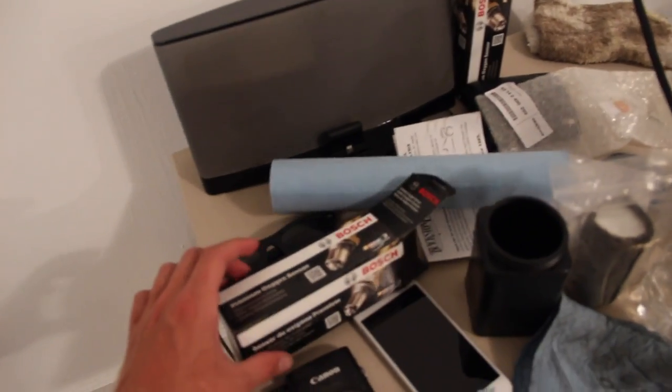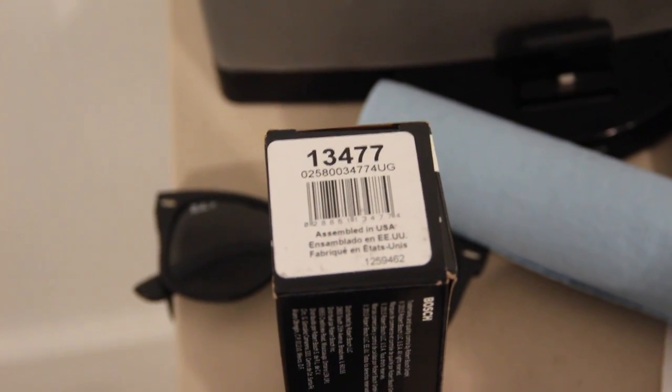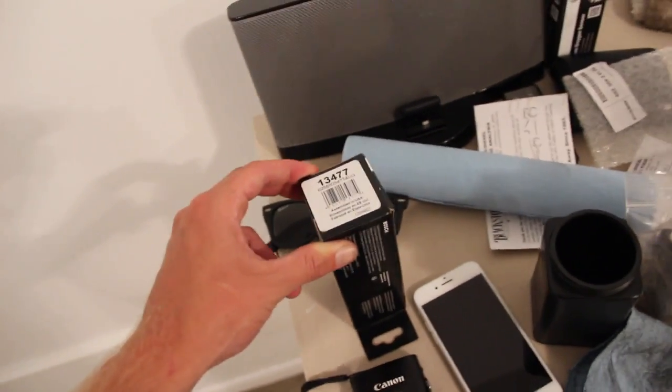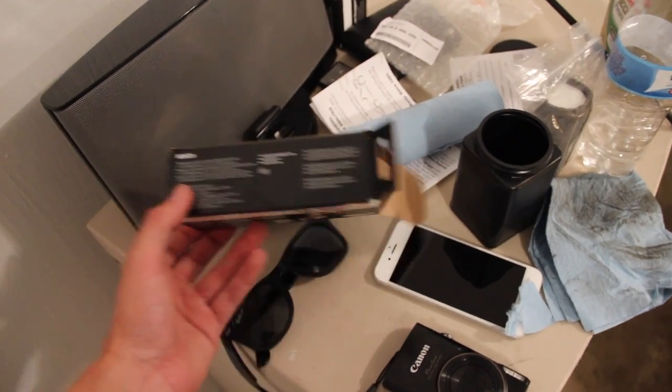Part number wise, Bosch is the OE — buying the genuine BMW is a complete waste of money. This is the Bosch 13477. You can read those numbers underneath there if that's not right, but that should be it. These are from Amazon, and they're $40 to $50 a piece right now — definitely the best place to get them for now.